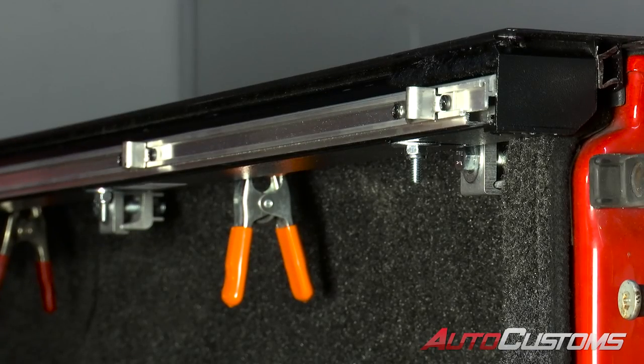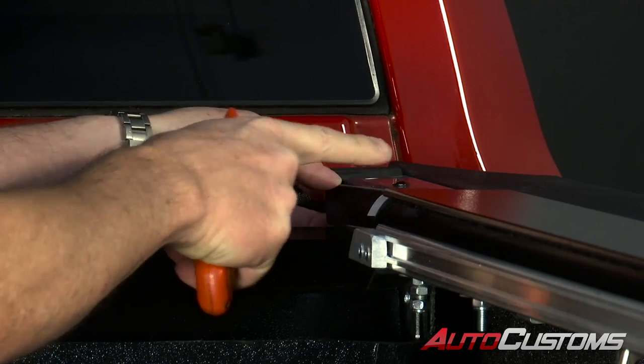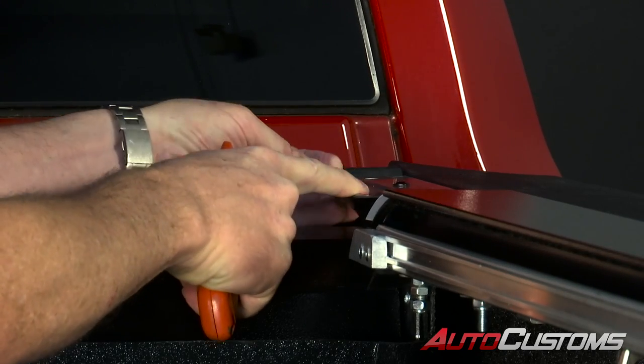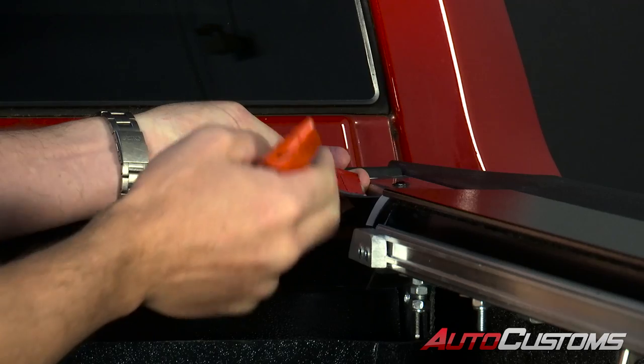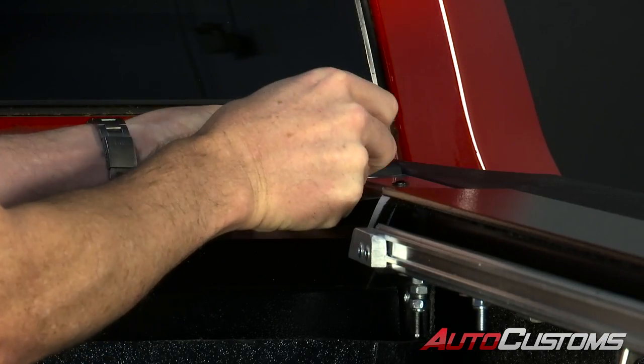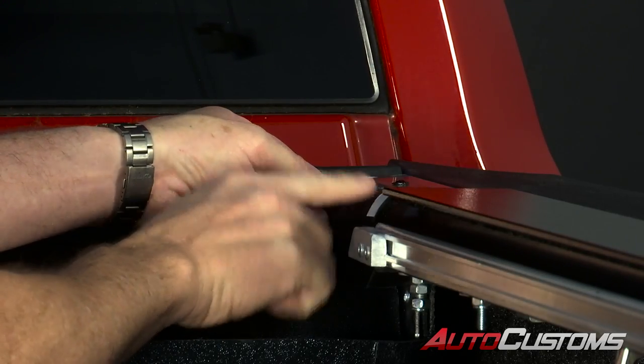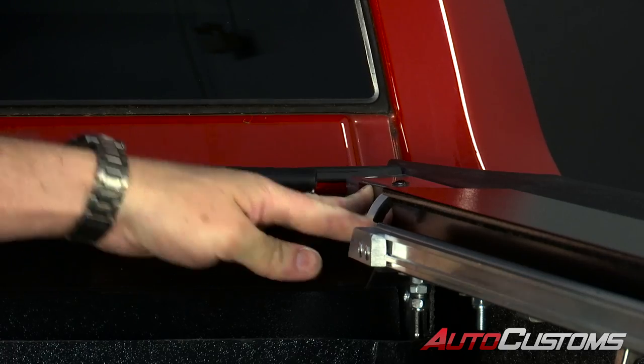Repeat the same process on the opposite side. Now there's a piece of plastic coming off the rail that needs to be attached to the inside of the canister — it helps the cover guide back and forth into the canister. Peel away the adhesive protector. Make sure you've already wiped off that surface with isopropyl alcohol. Do that on both sides.